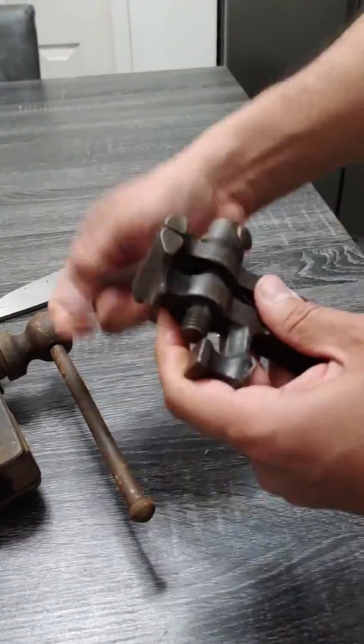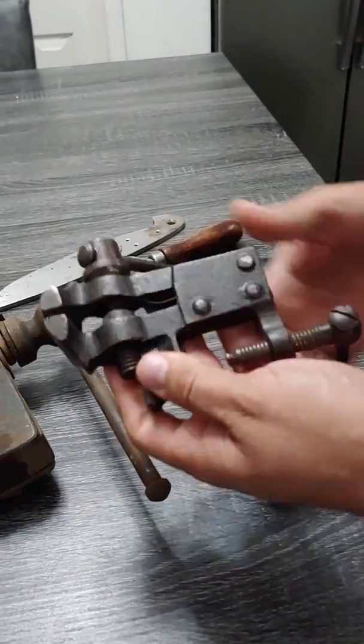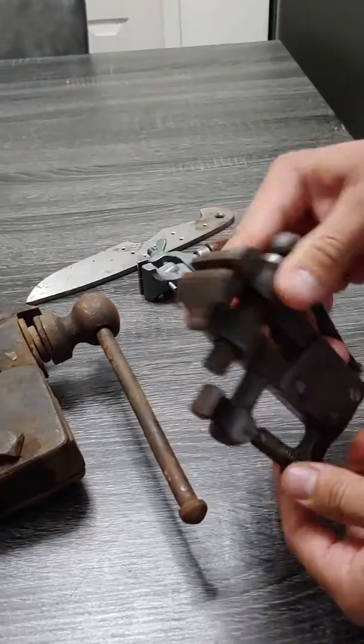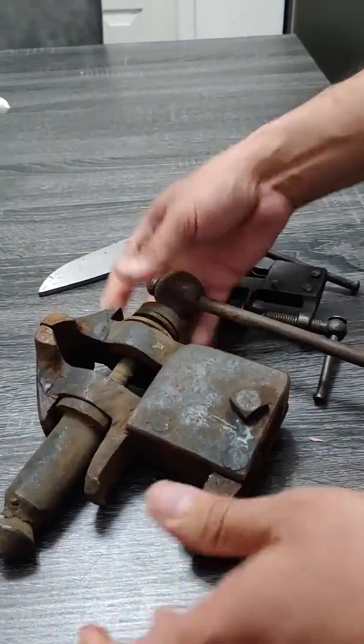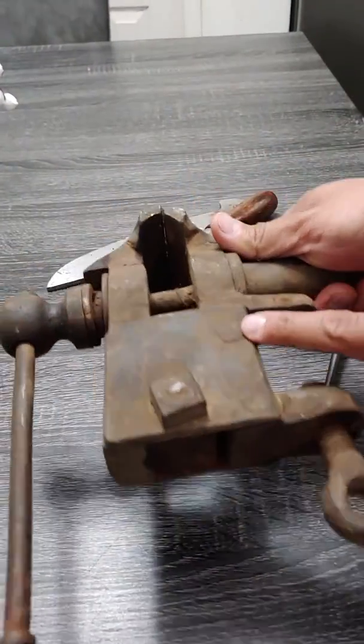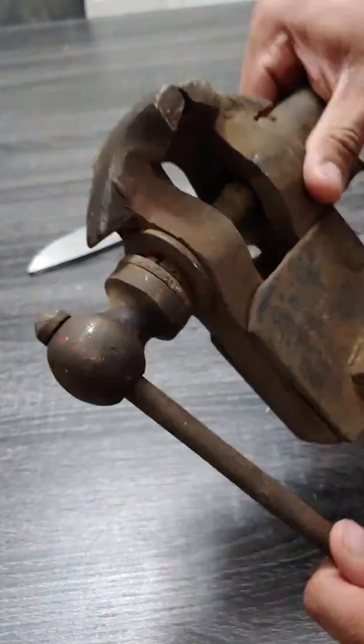This blacksmithing vise — you guys just love this blacksmithing vise. I've got a few more coming my way. Look at this thing. Hand forged — how cool is that? You can see the forged rivets. Also, this thing's heavy.